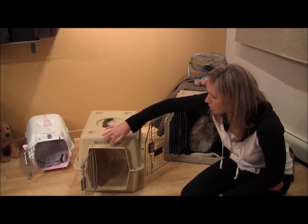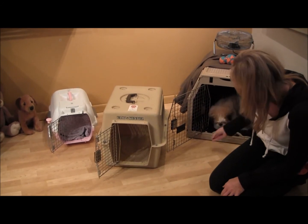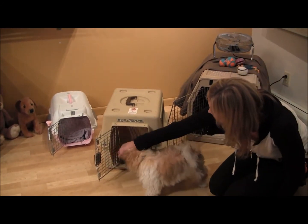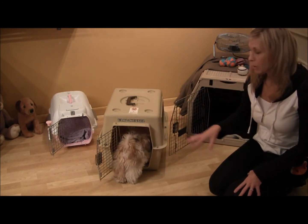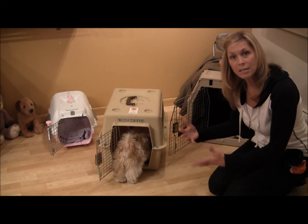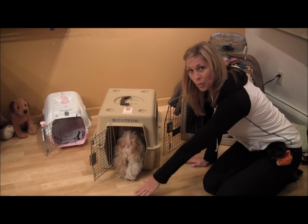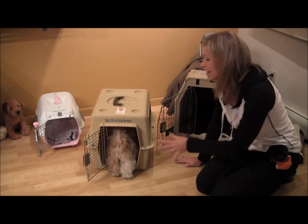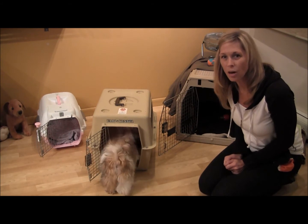Let's move over to the Vari Kennel — a pretty typical hard plastic kennel. Minnie, come on out. If you look at this and just have her go inside, it's not very inviting. It's plastic, it's hard, there's nothing inside. But I can guarantee this will be a place she can learn to go in, settle down, and hold her bladder, because she's not going to have a place to wee on one side and sleep on the other. Still, to me, this is very uninviting — it's plastic, it's scary, it's hard.